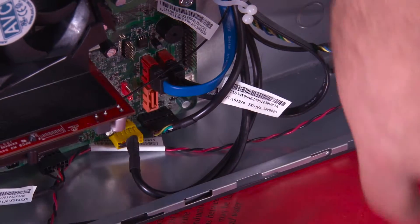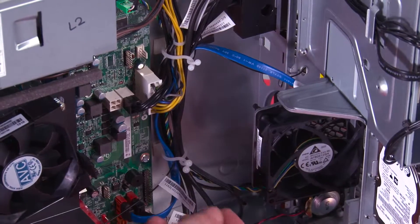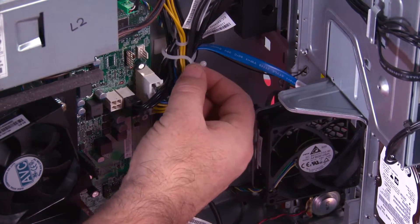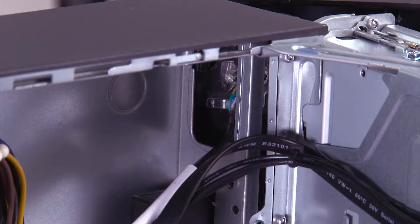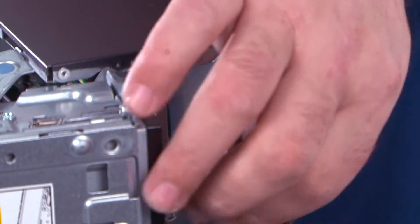Now we need to disconnect the power button cable from the system board. We have these two clips that hold the cable in place — twist to open the clips and then you can pull the cable out. Now we just need to pull the front bezel away from the system and feed this cable through the hole in the chassis.